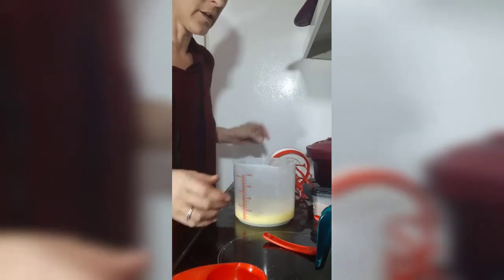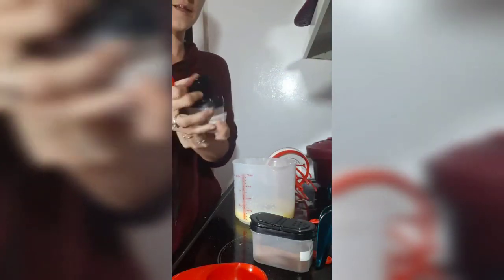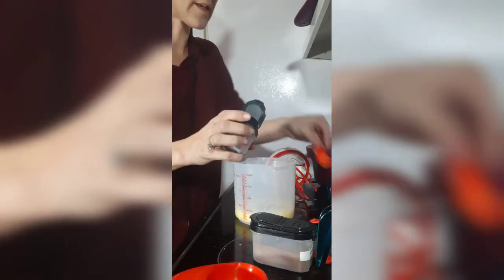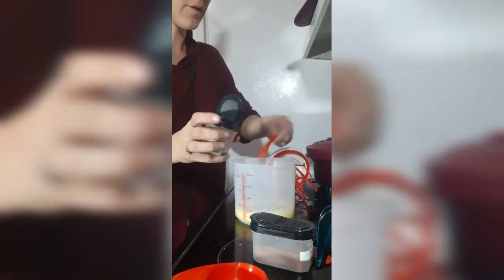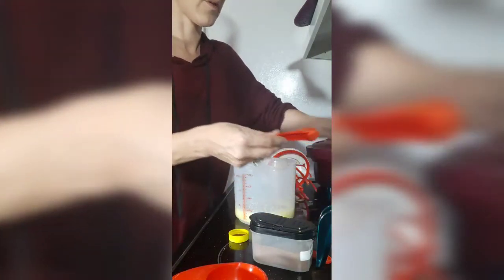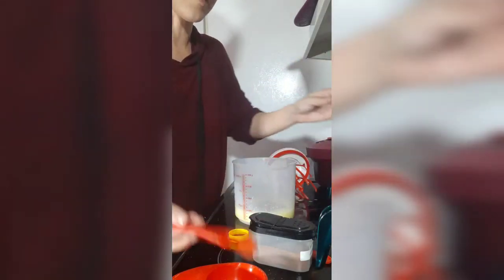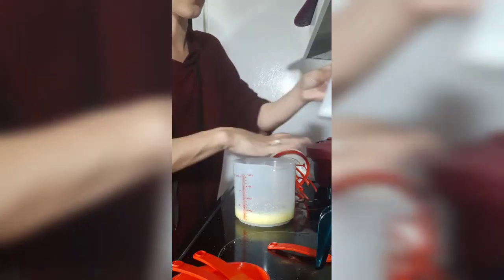Now we're going to add some nutmeg — I've posted the recipe, but we're going to do an eighth of a teaspoon of nutmeg. We're going to do three quarters of a teaspoon of cinnamon. Now this is one of my cinnamon sugar blends; you can of course use just cinnamon. And we are also going to do the same three quarters of a teaspoon of vanilla — a little bit extra. Good thing it's only vanilla extract. Now just a little pinch of salt. And one and a half cups of milk.